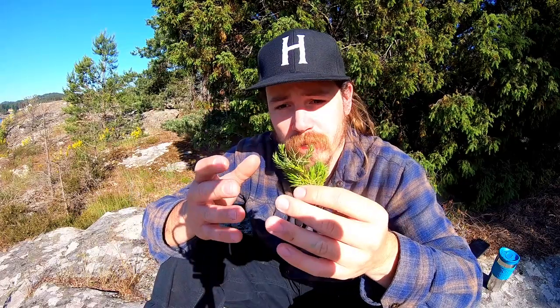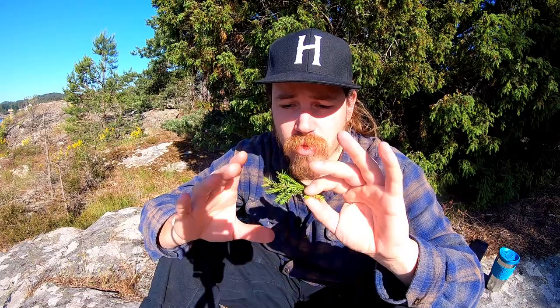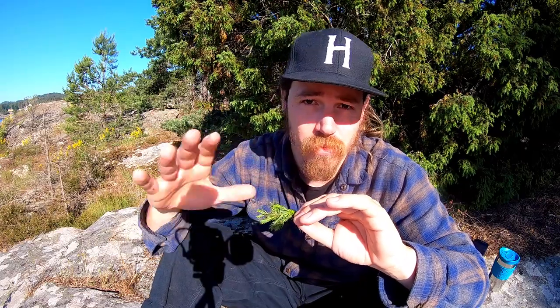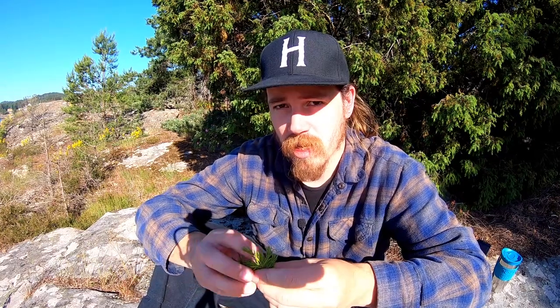Some still use that technique in Stjørdalsøl — the traditional smoked ale from Norway. This technique has been used a lot, and I've been trying it myself: putting junipers as a filter, placing the grain on top, and using it in the mash.